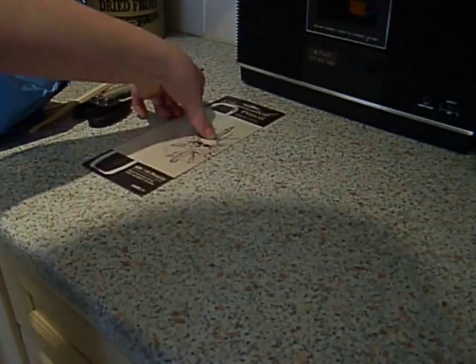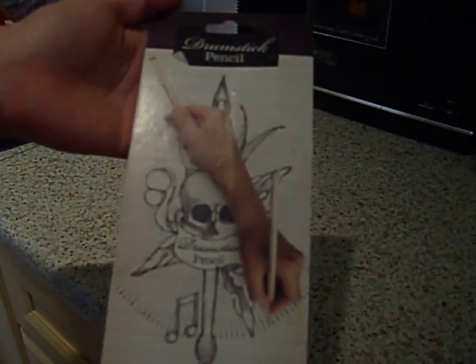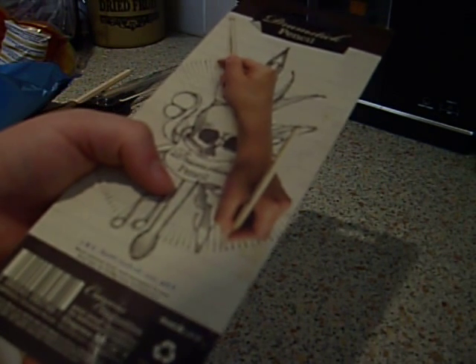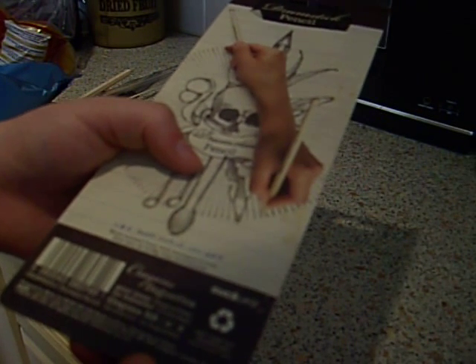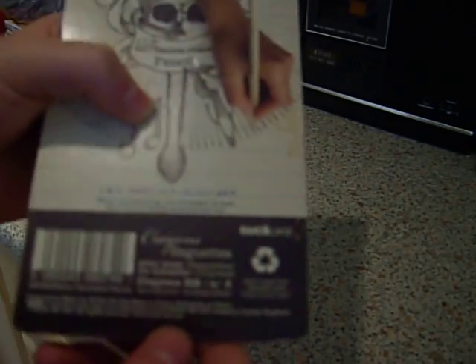And the packaging — on the back we have another drawing, same as the front. We've got wood sourced from well-managed forests in French, and it mentions recycled, recyclable cardboard. As you can see there, there's a logo for the recycling.